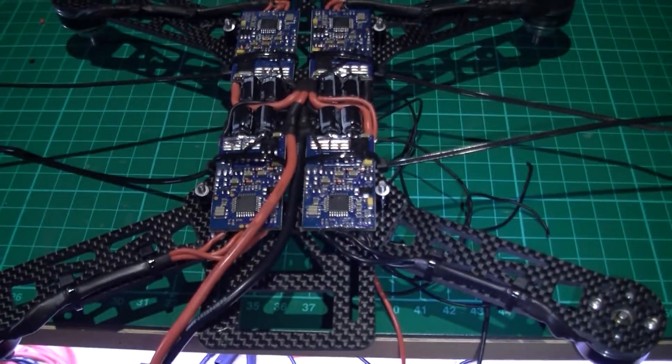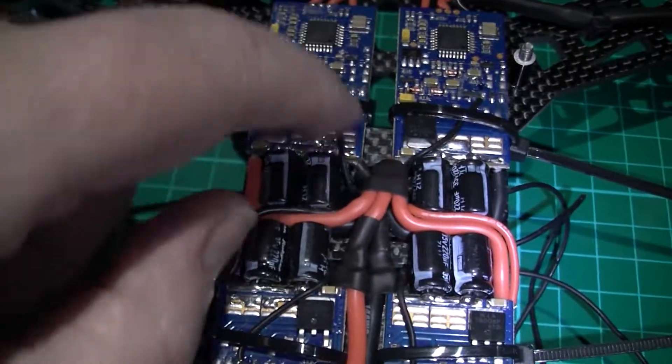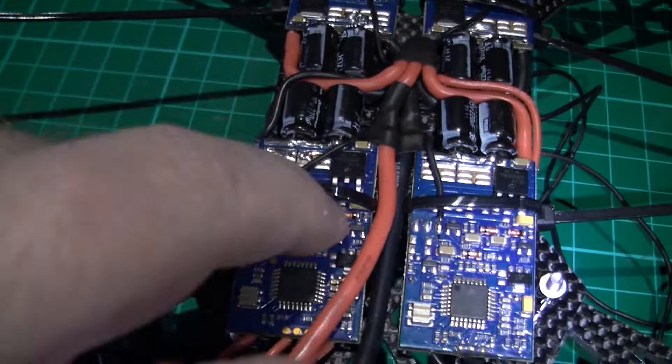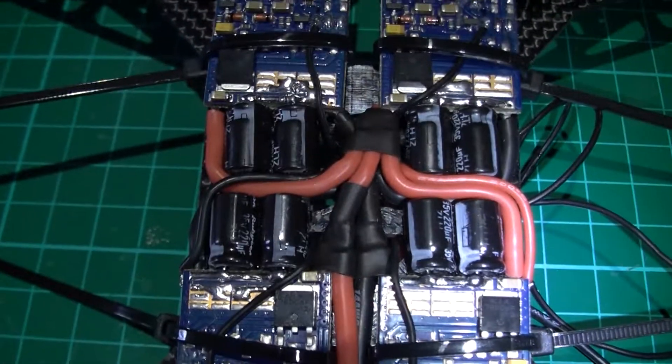So it's all on. I've got to put some foam protection around here to sandwich them in, and these cable ties are then going to be removed when the bottom plate is put on properly. So there you have it — masterpiece.